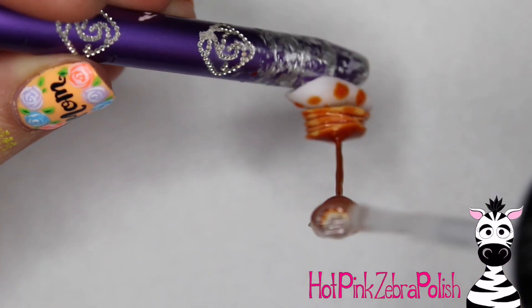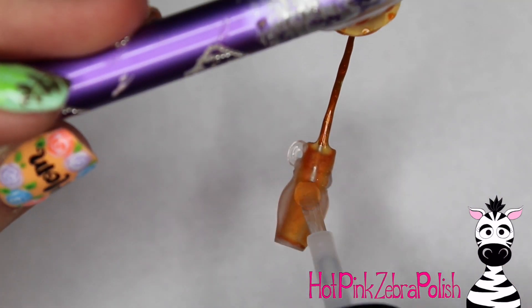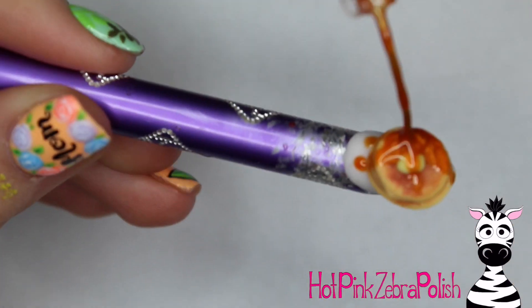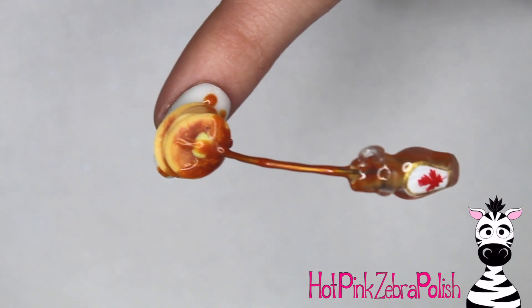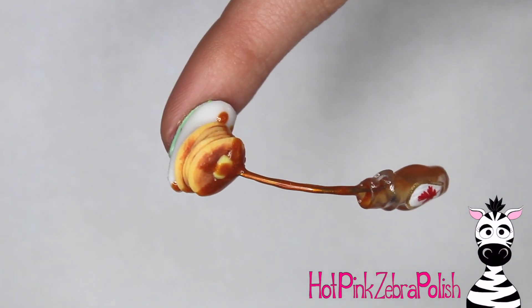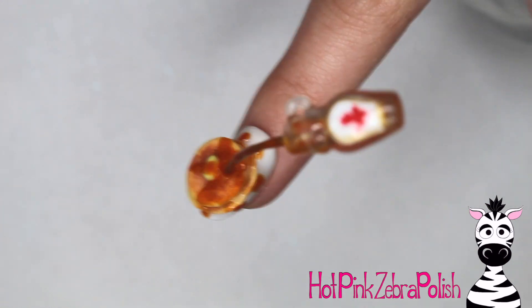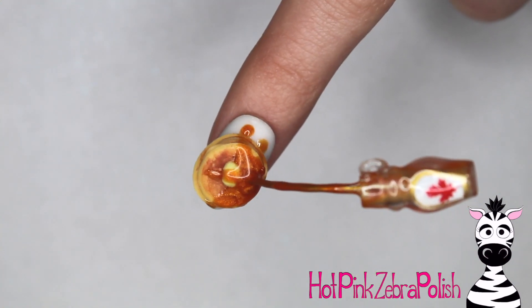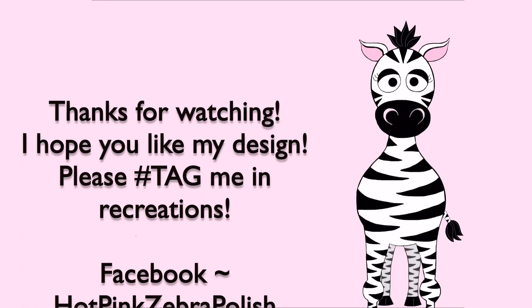I hope you guys are enjoying this video! After you have all of that gel sealer applied, make sure that you cure it. You might want to cure it a couple of times — upside down once, then right side up — going back and forth so that you cure it from all angles. And you're all done! I love all of these pouring designs. I have another one coming up for you pretty soon, about a week from today. I hope you guys share any recreations with me on Facebook or Instagram — I would love to see them. I will see you in my next video. Bye!